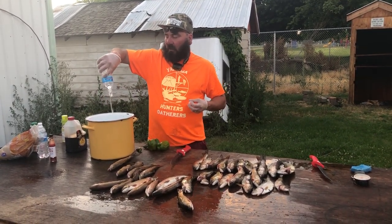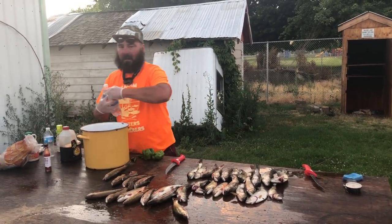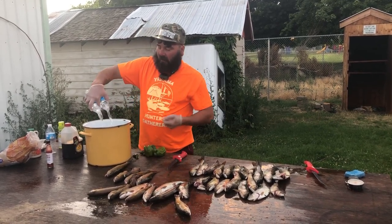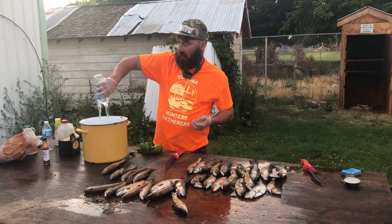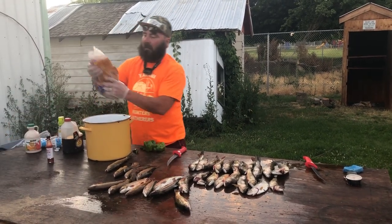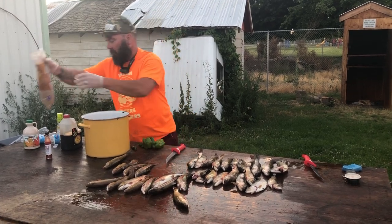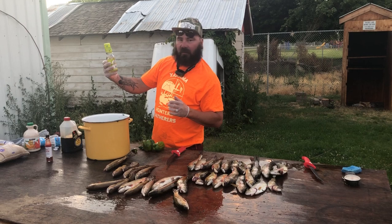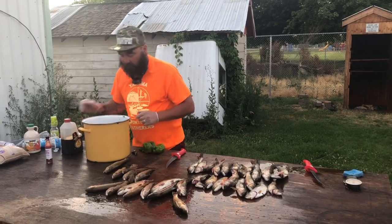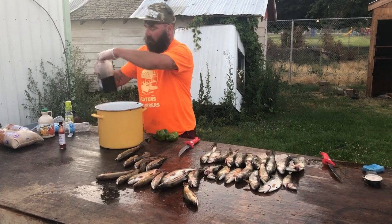So to start our brine, we're going to do a little bit of a different brine than we normally do, but not too much different. We'll take our water first — it's going to be a tad bit different — then we're going to add our brown sugar, then we always follow up with our rice vinegar to make sure it breaks down the brown sugar. Make sure we stir it at this point, then we're going to add our soy sauce.